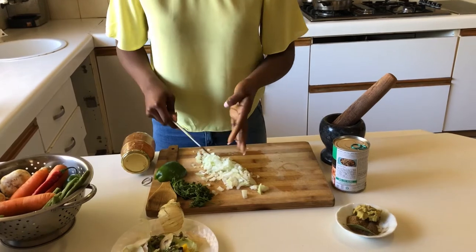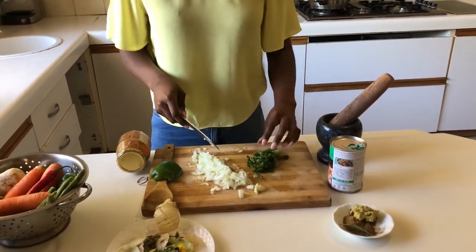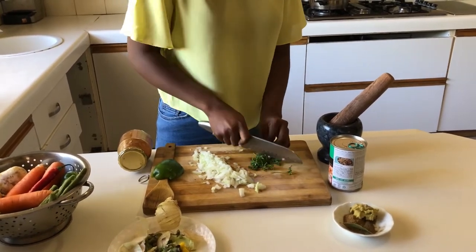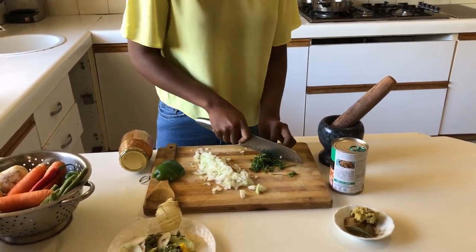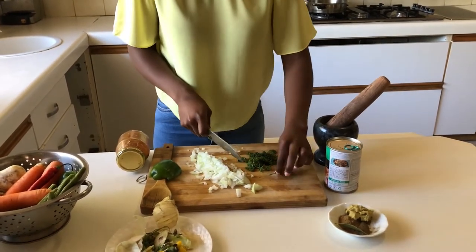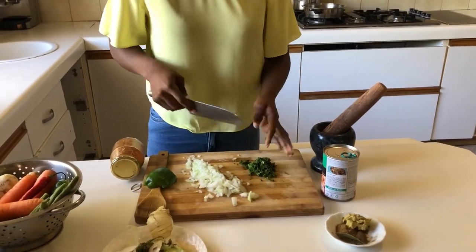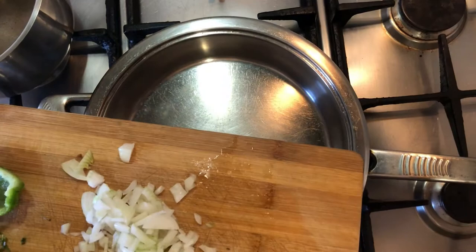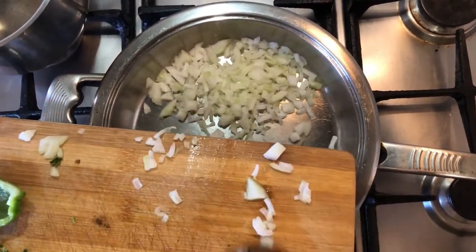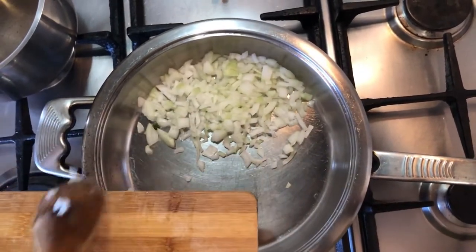I'm also going to be chopping up some parsley. We have some parsley that's going a bit wilted, so adding it to the mince will add a lovely flavor and it's a great way to use up the parsley. Now we're going to move over to our pan and put the onions in to caramelize. This is a pan that's heated up.